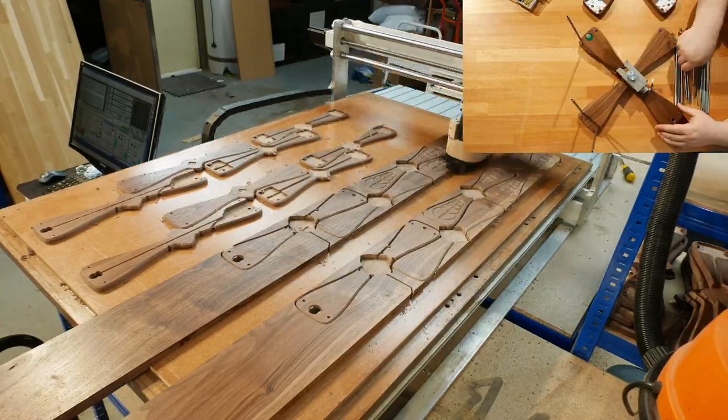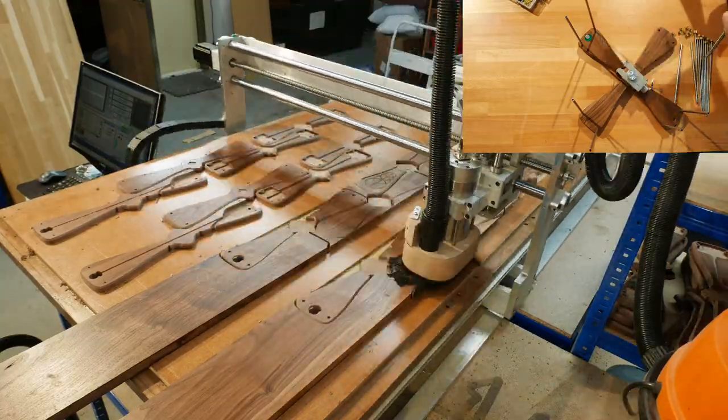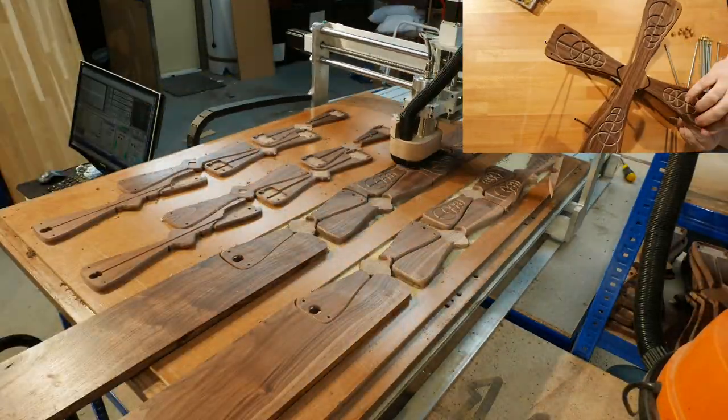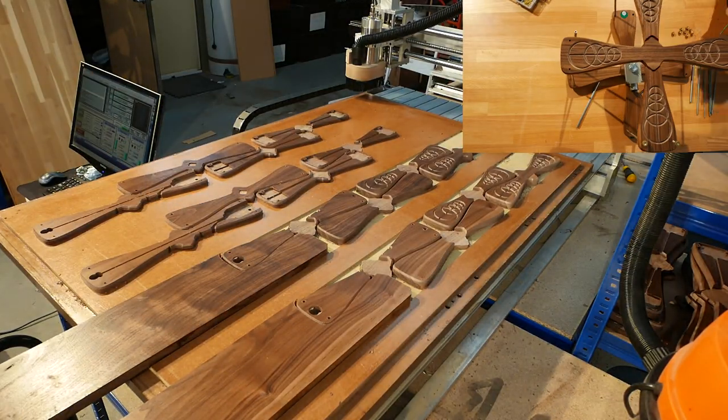Now, as we complete the profiles with the final cut, we also finish the Formation assembly in the inset.